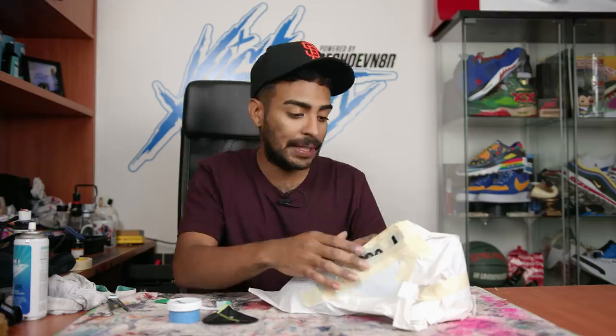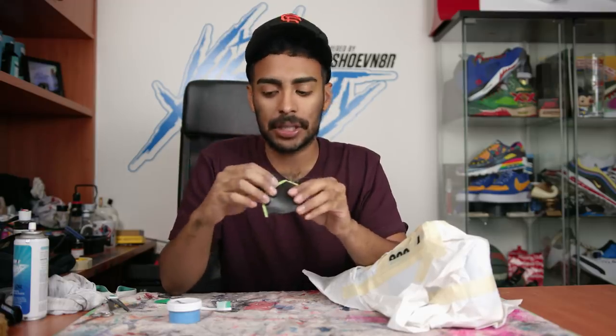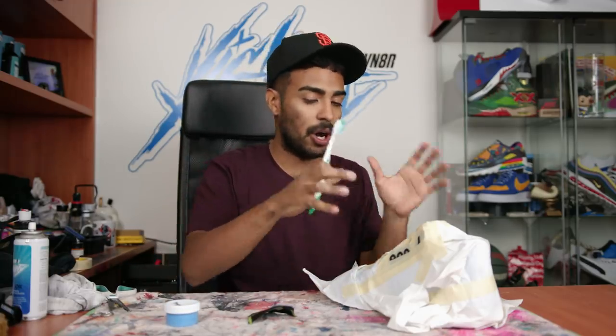We're on to the next step which is laying down the splatter effect. The shoe is taped up and we're only gonna be laying down the splatter effect on these plastic pieces and this back tab. I have the stitching taped up because we don't want to get any paint on the black stitching. Using a toothbrush method we're gonna dip it into our blue paint and splash some splatter effect using my finger onto the areas.